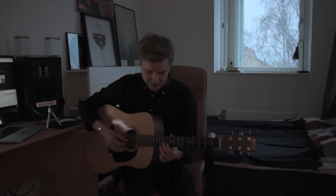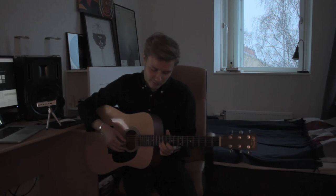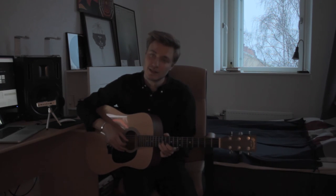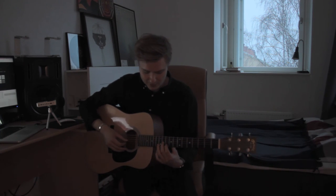The next part is just the 3rd string, 2nd string, 12th fret of the 2nd string again — twice. And then it's the same pattern as I just showed you.